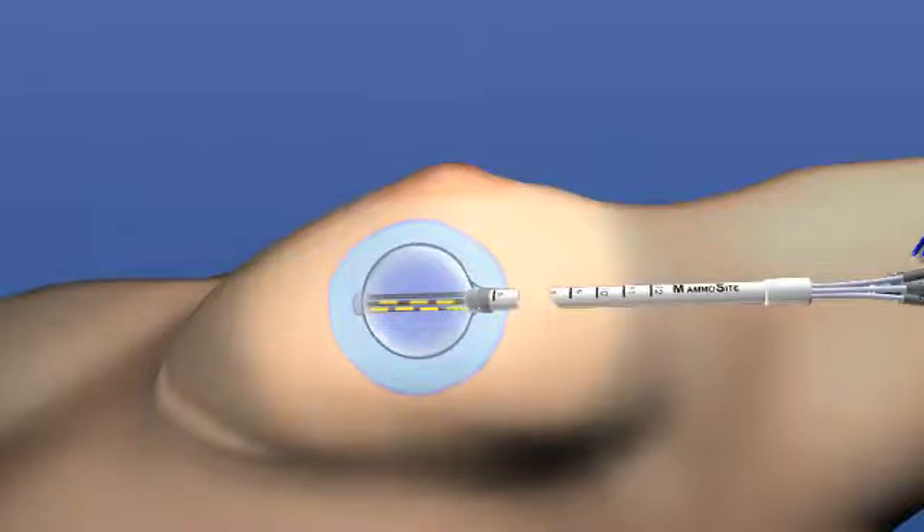The seed moves through the multi-lumens and irradiates the tumor site and the area immediately surrounding the cavity where tumors are most likely to recur.